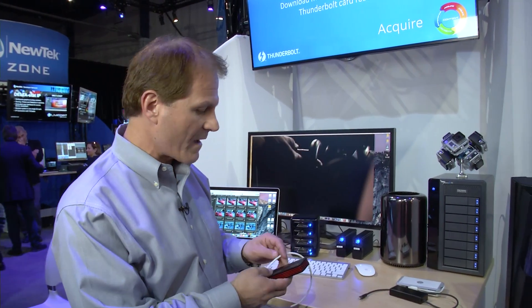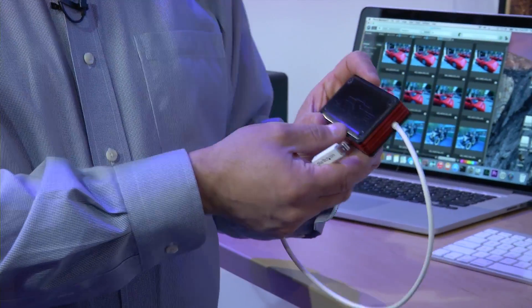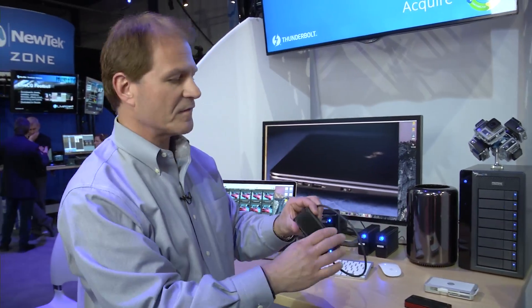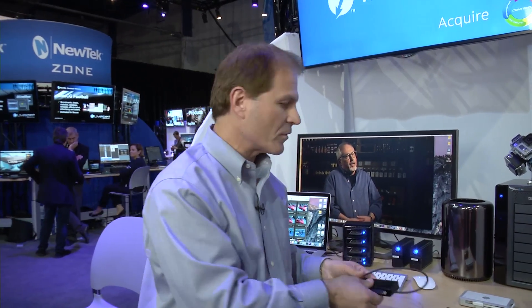One other thing I want to show you here is a couple of innovative new bus-powered portable products. These two here are PCIe SSDs running at over 1,000 megabytes per second, but they're bus-powered to a Thunderbolt host. This one's from JMR — very small — and also about the same size, this one's from Sonnet, also running over 1,000 megabytes per second. These are really the smallest, fastest portable storage in the world.